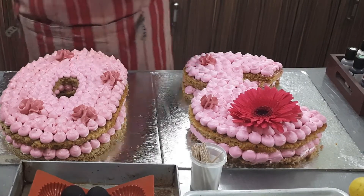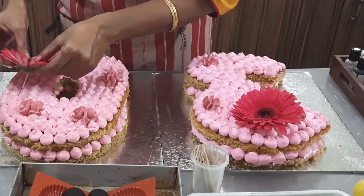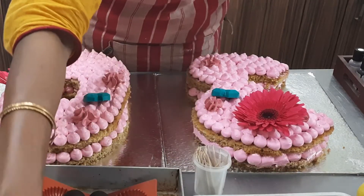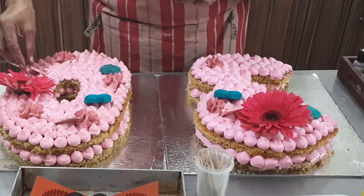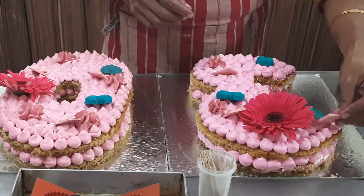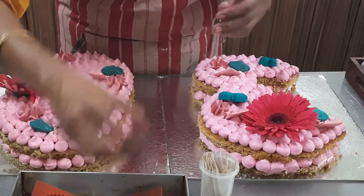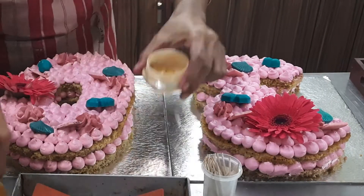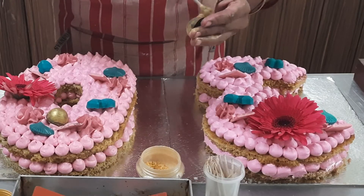Now the final finishing is the flowers. These are edible flowers and they have a nice look. We use chrysanthemum, dahlia, and rose. We use a toothpick to place the flower — we cut the stem and insert the flower into the cake. I will place the cake with turquoise accents and pink white chocolate color.